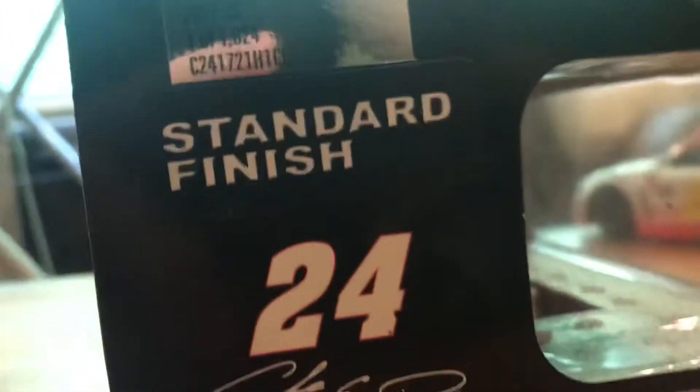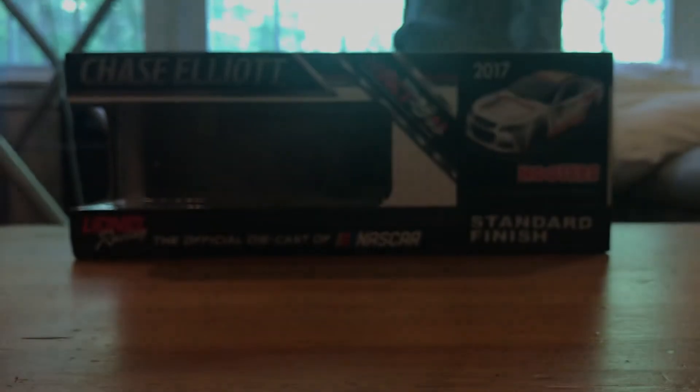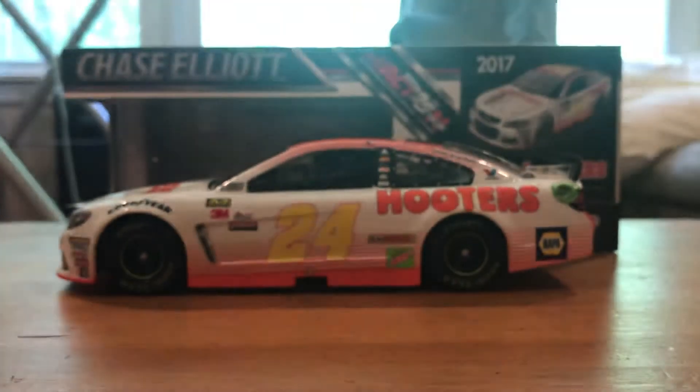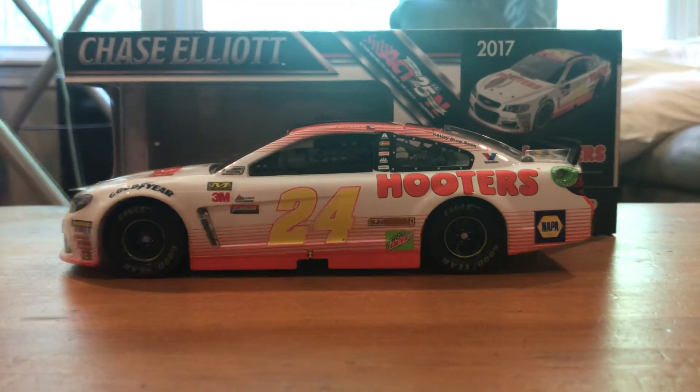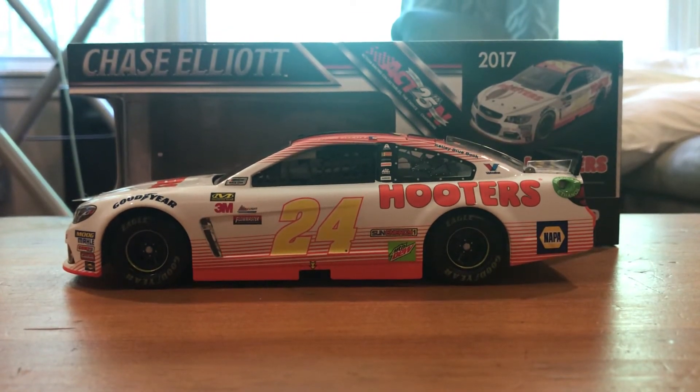We'll start here with the box, as we always do. Just the regular 2017 box, not a whole lot going on, but the production sticker shows Chase Elliott, 2017, number 24 Hooters, and 2017 SS — one of 1,824. Out of those 1,824, I have number 1,083. A long way off from a door number or any sort of special DIN, but we'll get one eventually, hopefully.